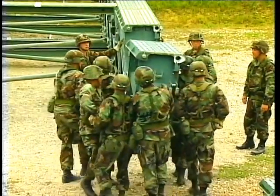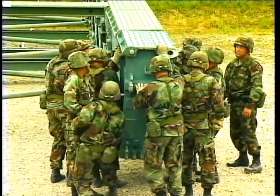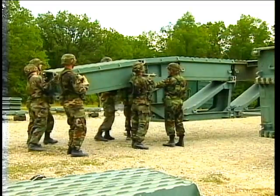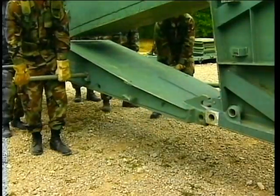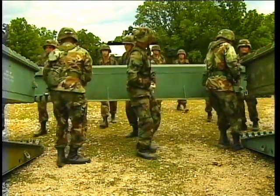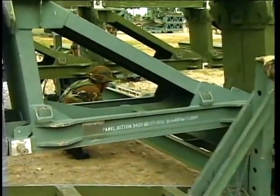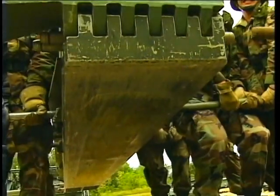You can begin assembling the rear end of the bridge, connecting components as you did at the front end: junction panels, top panels, end taper panels, and bank seat beam. Don't forget to make sure the rollers are level. It is easier to pin the bridge parts once the panels are level.